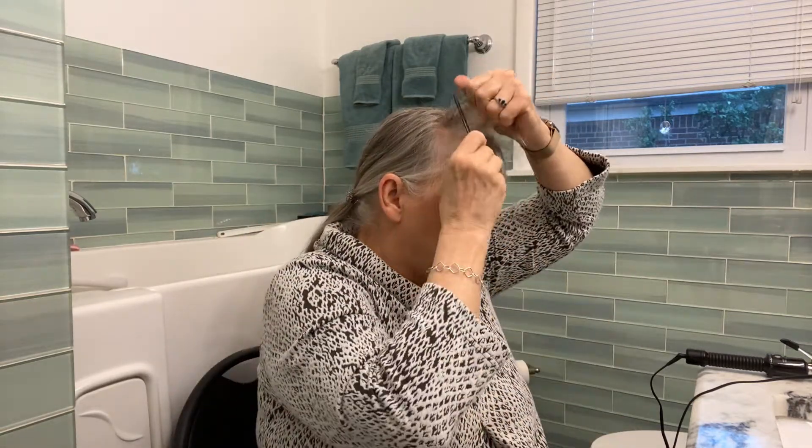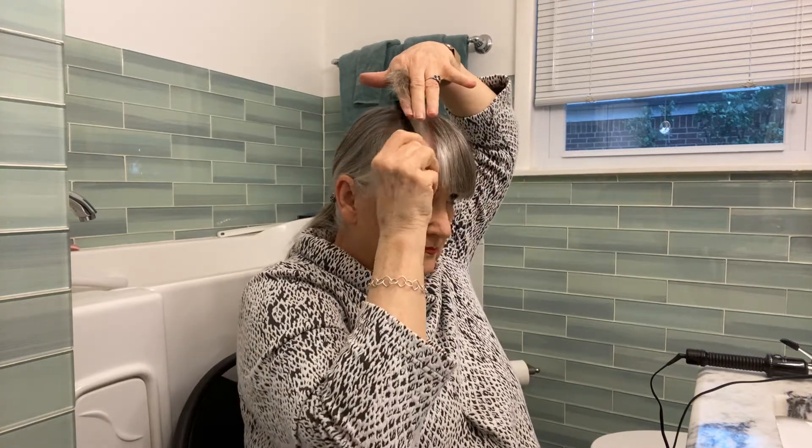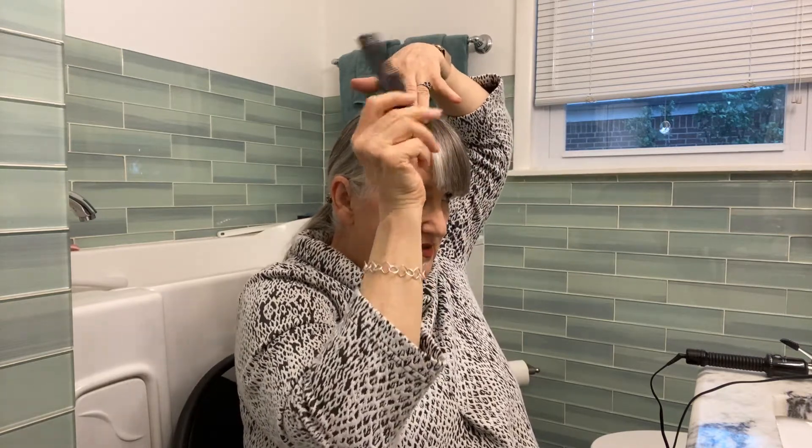See, this is real choppy looking, so what we do then is kind of feather it a little bit by picking it up this way.